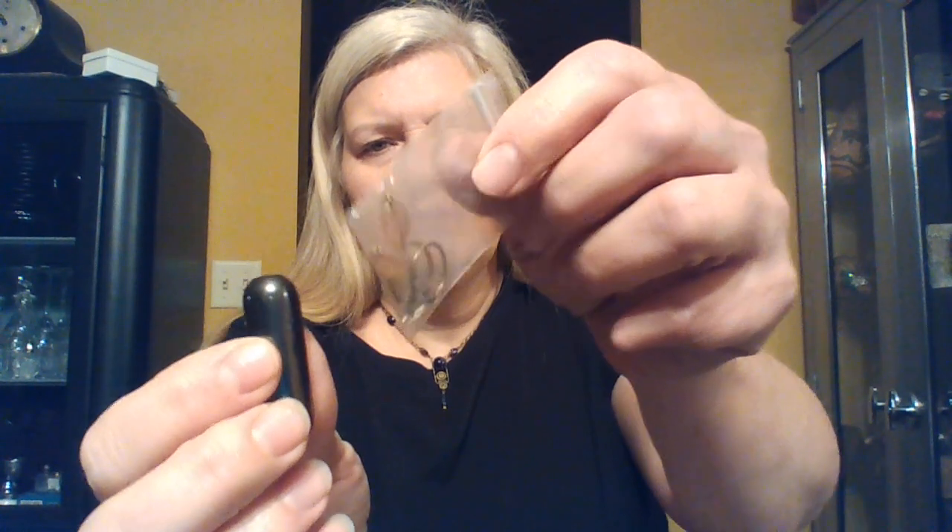Here's some earrings in a baggie. I can probably see them through the bag. I'm just going to leave them in the bag and donate them.